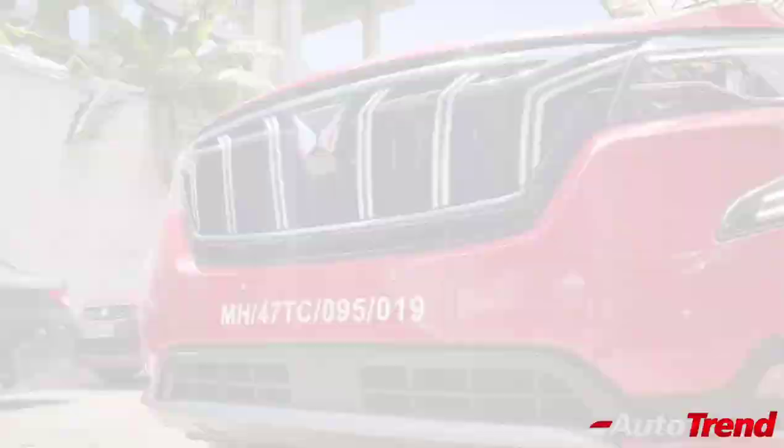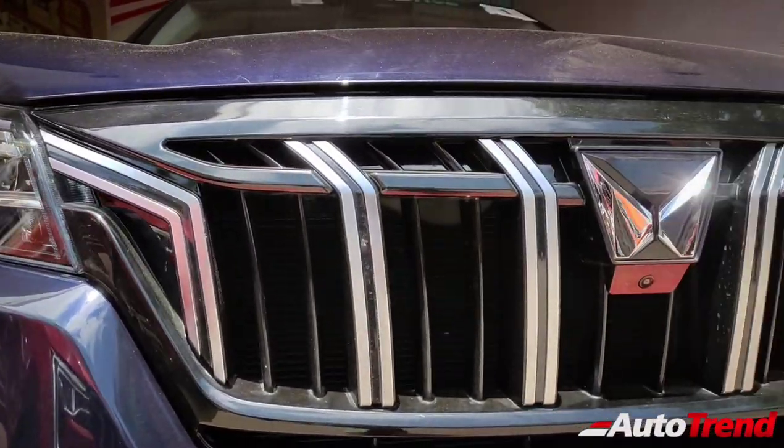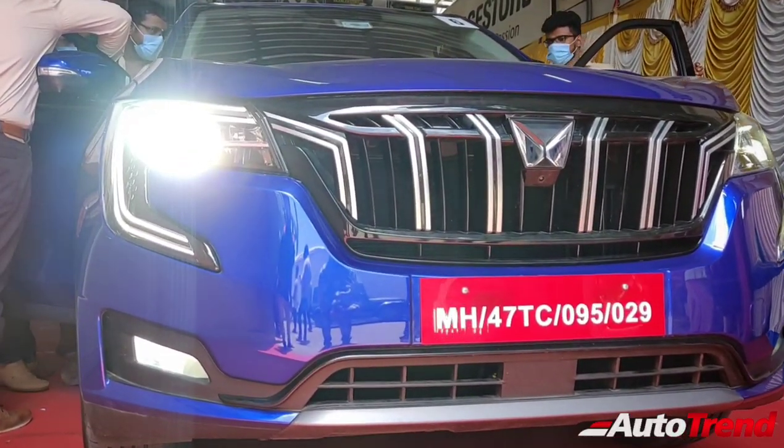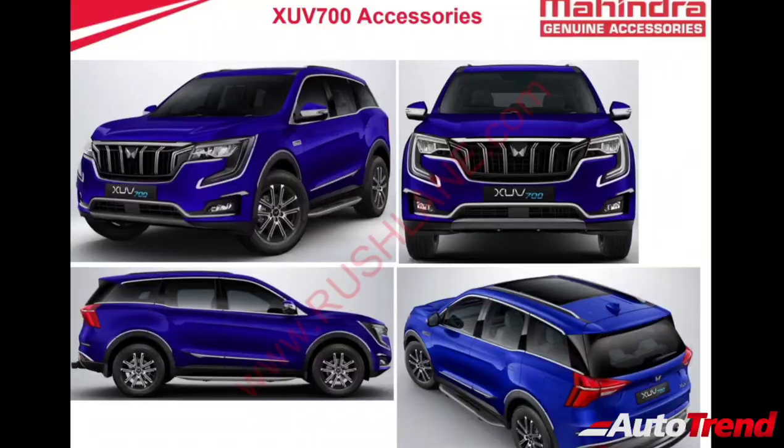Hello everyone, welcome back to Autotrend TV. This is Viprajesh. Mahindra has officially revealed the accessories list for the XUV700 flagship SUV, including Mahindra genuine accessories for the base as well as top-end variants.